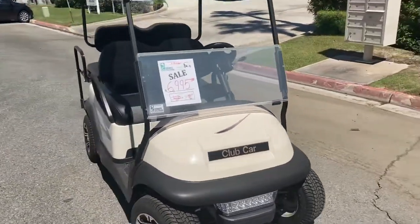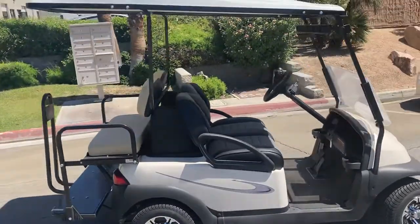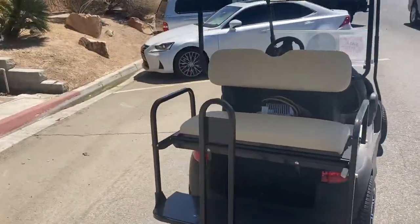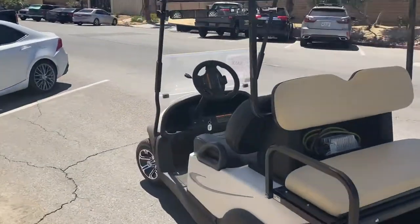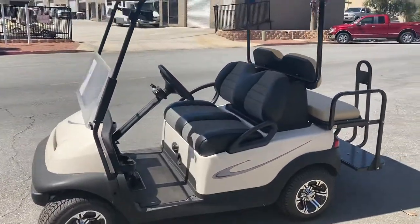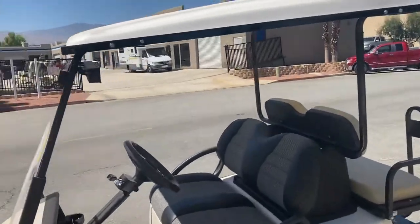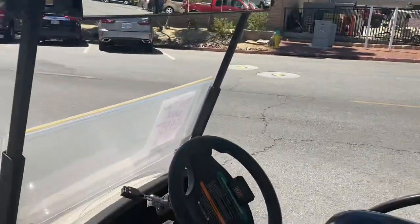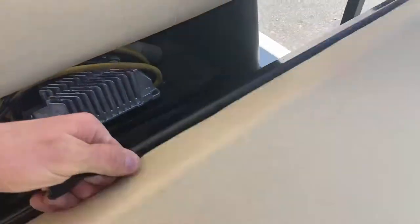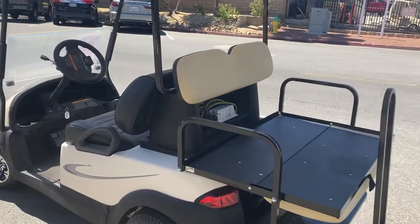This has a brand new body, LED lights, 10 inch wheels and tires, 4 passenger kit, long top, custom accent package, fold down windshield, a 5 panel wink mirror, and the back seat folds down — makes itself a pickup truck when you're not having four people.